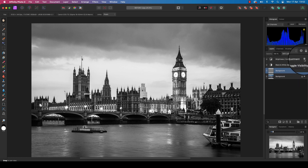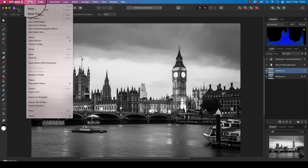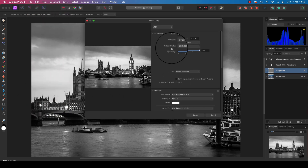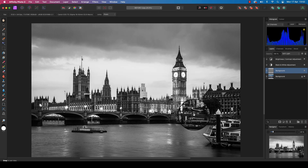Comparing our start image to now, you can see that by adding these steps we've added much-needed impact to the frame. All you need to do now is head up to File, scroll down to Export, and save the file in your chosen format — whether that be JPEG, TIFF, or PSD. Have fun adding high-contrast mono to your frames, and I'll see you next time.